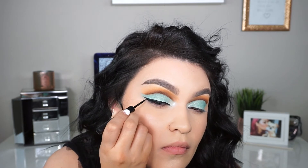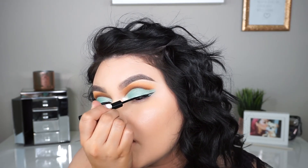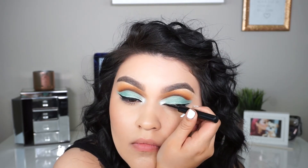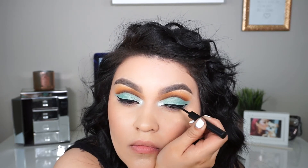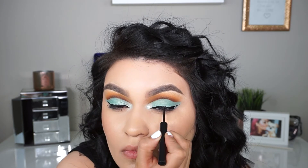It's so easy to work with, dries super fast and matte, and it's very long lasting. For the price it's such a good eyeliner. I'm going ahead and creating my wing — making it a little bit thick but also on the thin side.